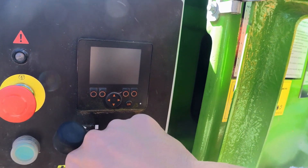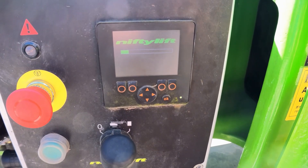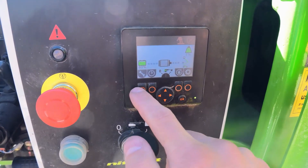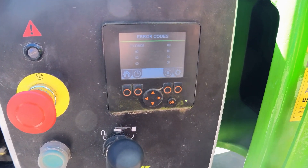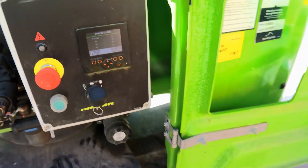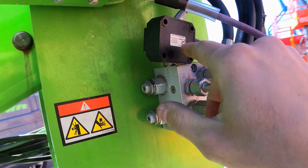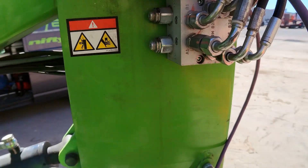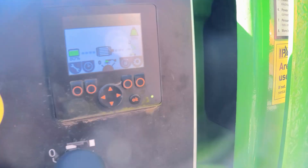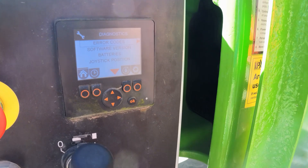Switch the machine off and back on. After doing that we still have the same error, so the boom free angle sensor is not working. With a new sensor connected loosely, let's see if the error is gone — yes, the error has gone. No problems with the cables, it's just a bad sensor.